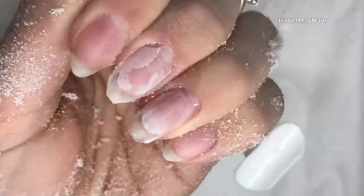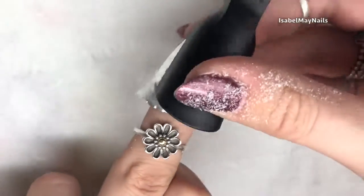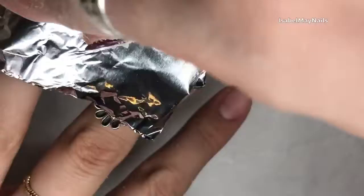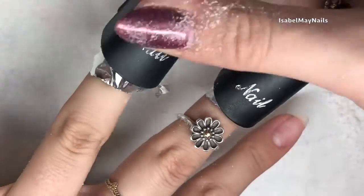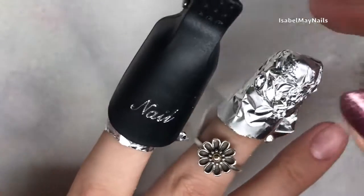Now I'm going to use some pure acetone on a bit of cotton pad, wrap it up in tinfoil. You could just leave it like that, but I absolutely love these manicure clips — they really help to hold that tinfoil on because sometimes the tinfoil can come off, which is really annoying. I just clamp those on, it keeps them secure, and I find it makes the acetone work faster.